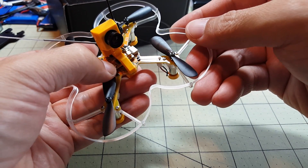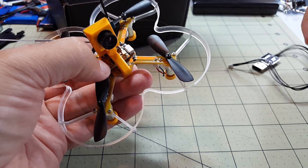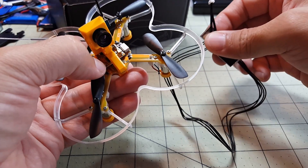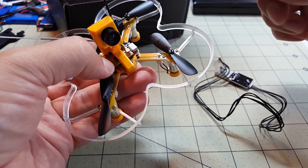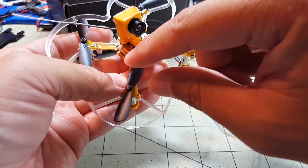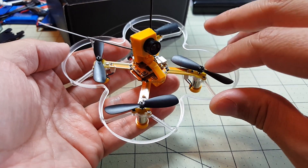The other button is for the micro FrSky receiver and is used for binding. You hold and press it, then plug in either the battery or the USB cable to power the receiver, and with your Taranis in bind mode it will go ahead and bind. It's pretty simple.